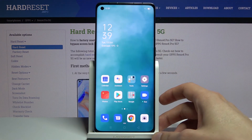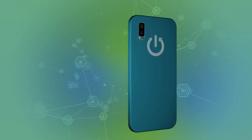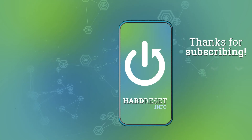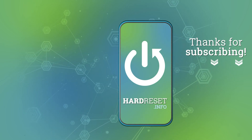And there we go, we're now back in Android. If you found this video helpful, don't forget to hit like, subscribe, and thanks for watching. I'll see you next time.